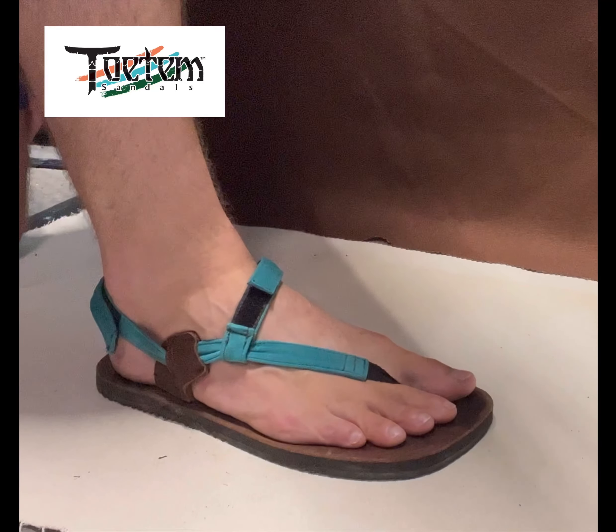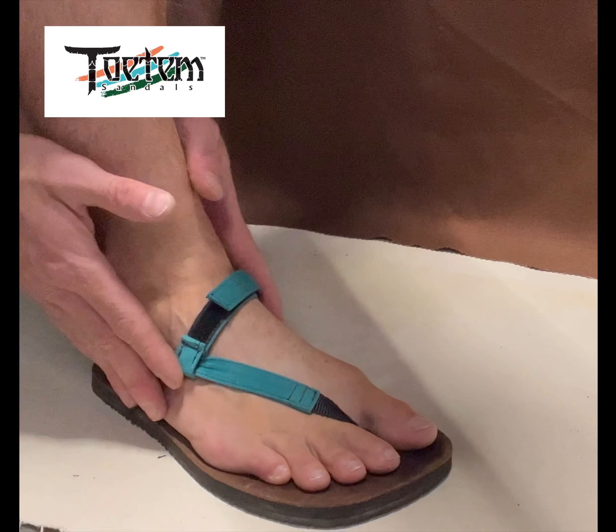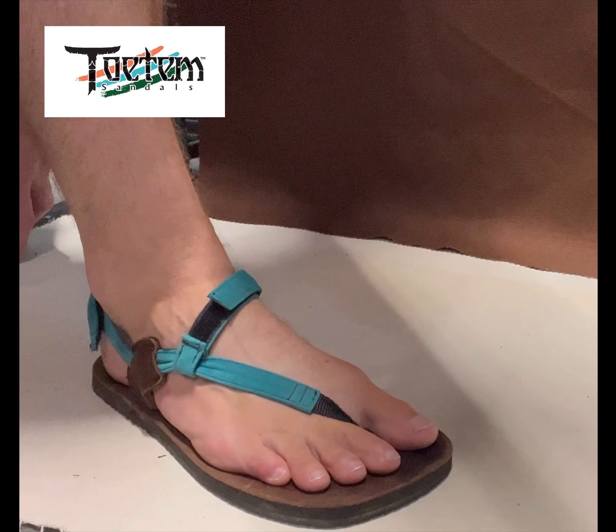Check that out. If you have any feedback for me, let me know. That's how you position your foot vertically on your sandal. Let us know if you have any questions — Instagram or info at totemsandals.com. Peace.